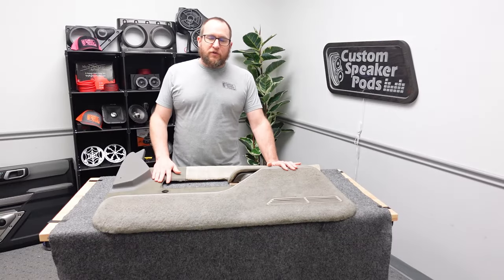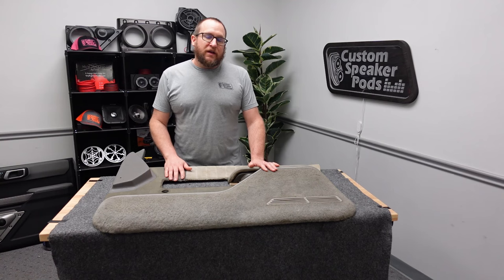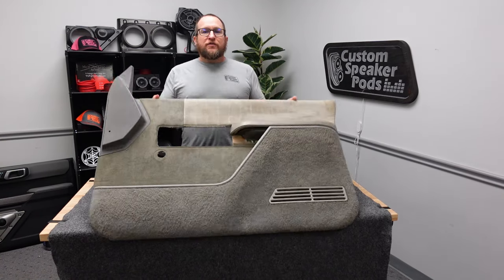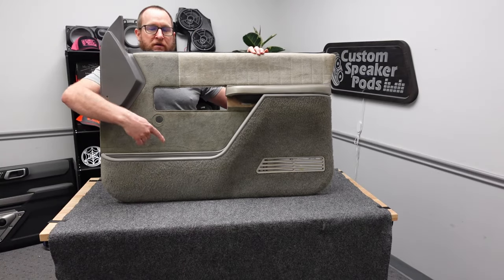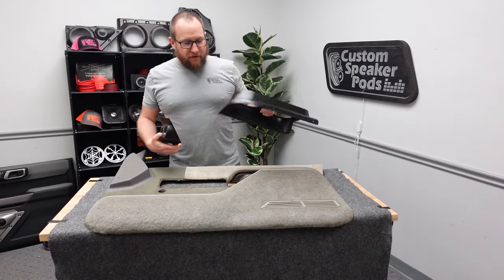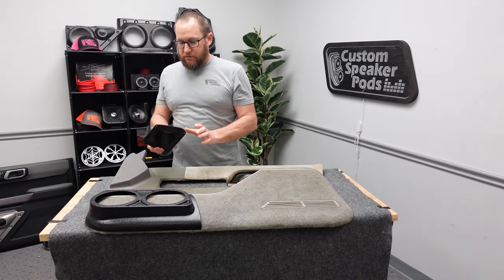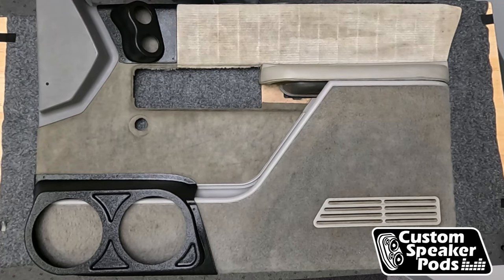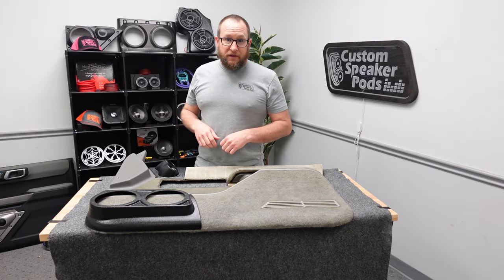Today we are going to be going over the installation of speaker pods onto the 1990-1994 Chevy Silverado GMC Sierra. If you've got this door panel that can hold a boomerang, you're in luck. For this vehicle we introduced the dual 6.5 for the door, and a dual 2-inch tweeter mounts up on the door as well. So now you can have dual 6, dual 2. Let's get started on the installation.